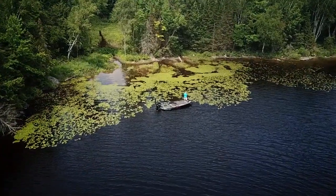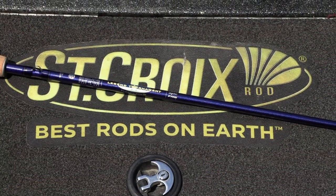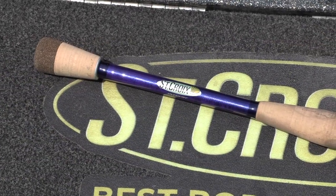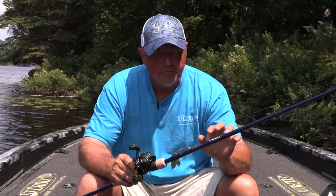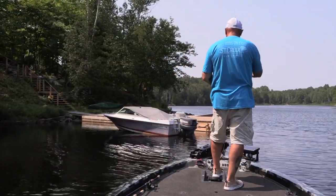You want to pitch for big bass? Some of the best bass I've ever caught in my entire life, even filming for my shows, have been by pitching and flipping. But this rod is specifically made by St. Croix — it's a Legend Tournament Bass series, 7.5 heavy power moderate fast action, so I can feel those light bites.